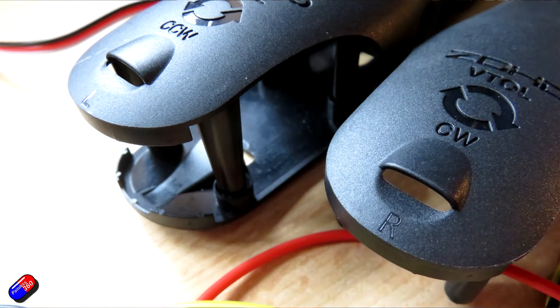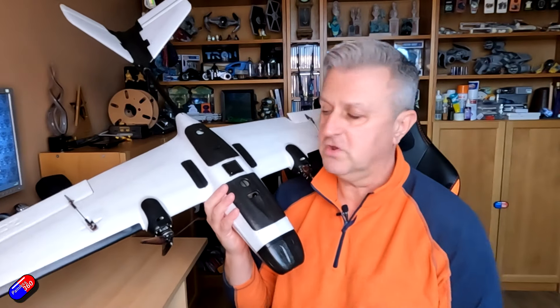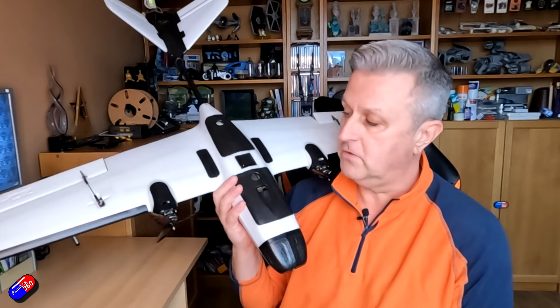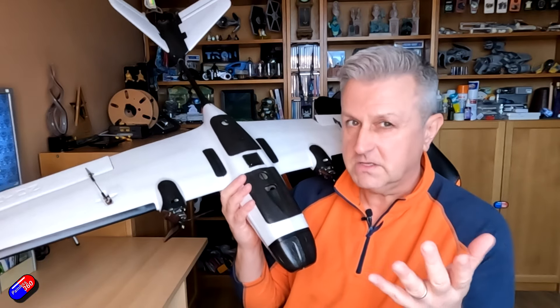This kit will be released on the 13th of November. It's going to be available in two different versions. There is just the VTOL kit, which is the bare minimum hardware where you supply all your own electronics. It does come with the two servos you need for the upgraded nacelles, which replace the ones already on the wings — and that's about 39 US dollars.